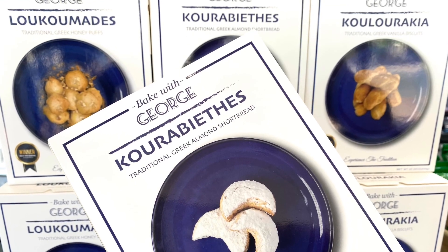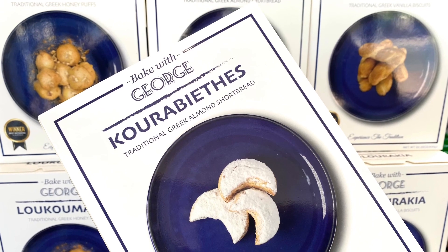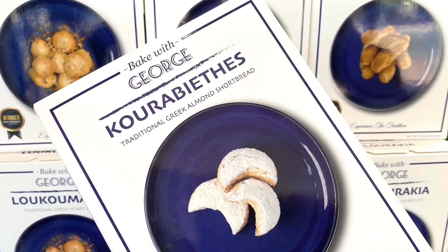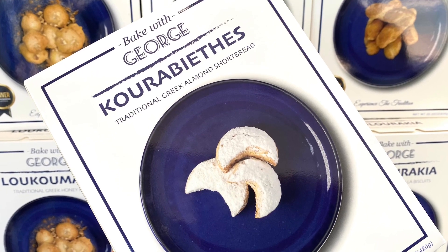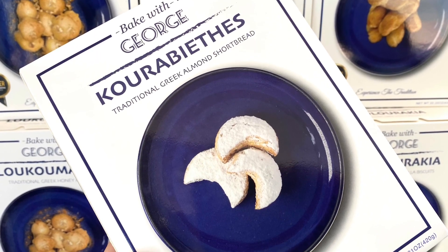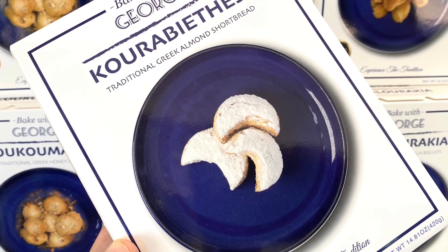Hey everybody, thank you so very much for supporting Bake with George — generations of my family's traditional recipes. Order in a packet online or come in-house here at Galluminos Pastries in South Australia. I want to show you just how easy it is. Look at this little Kiva — eight years old, regular customer, loves baking. No need to explain too much, watch this!